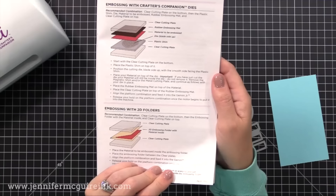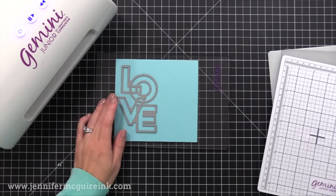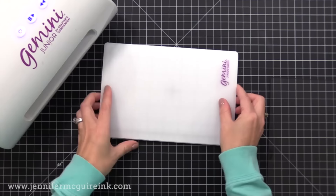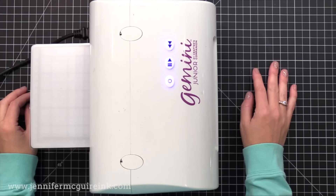The cutting plates for this machine are very close in size to the Platinum 6, about 6 by 9 inches. To cut with a regular wafer thin die, you start with the clear cutting plate, put your card stock on top, then your wafer thin die — you can tape it in place so it doesn't move. Then the magnetic shim, then the plastic shim, which is the white plastic-looking piece, and then another clear cutting plate on top. You can put the sandwich through as-is or flip it over — really I found you could do it either way. When it comes through the other side, it'll be cut beautifully.